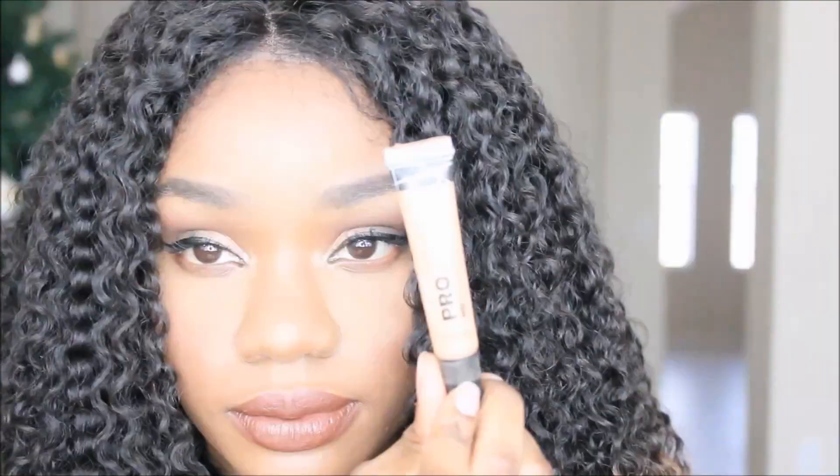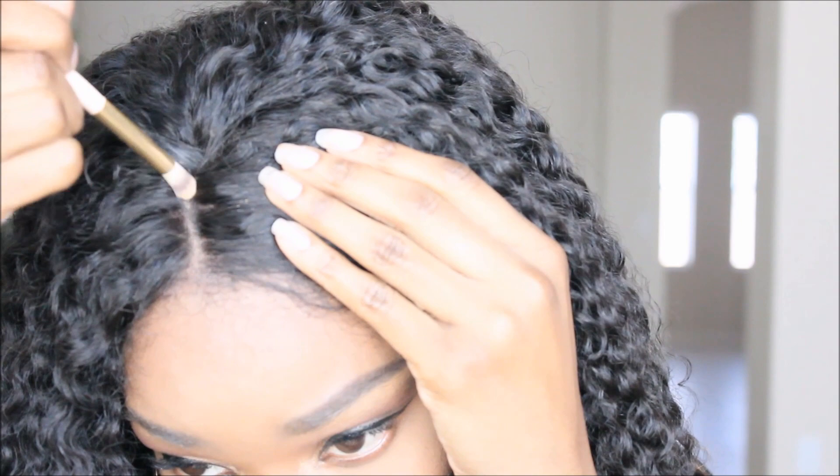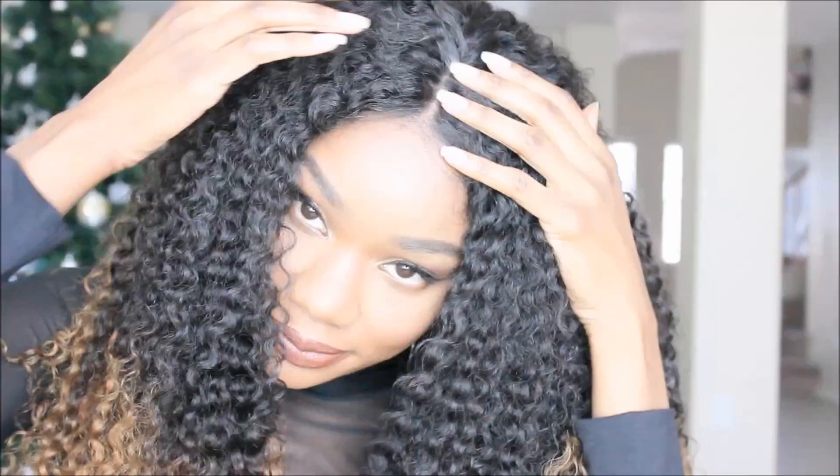As I do in all my videos, I like to take my LA Girl Pro Concealer and place that in the parting space. A lot of you guys want to know what color I use — I do believe this is toffee. I also like to set that concealer with a little powder. I'm using my MAC Mineralize Skin Finish in Dark, and I just place that on top to set it.